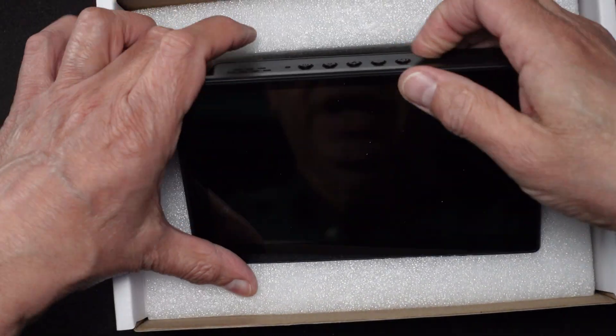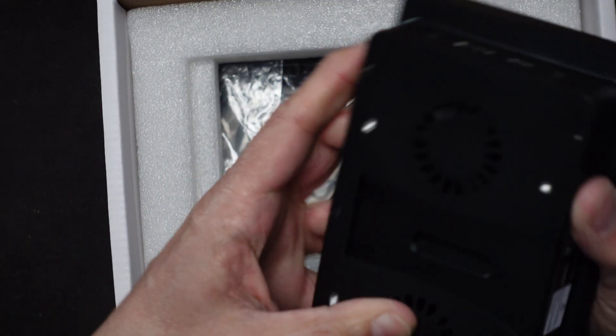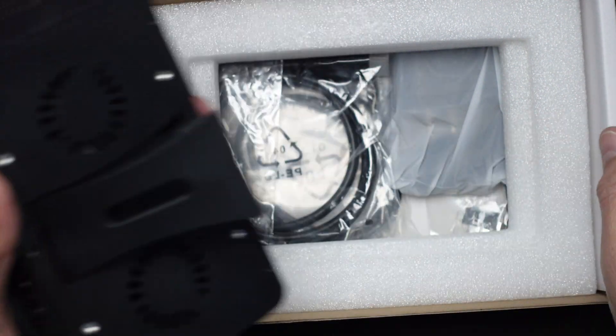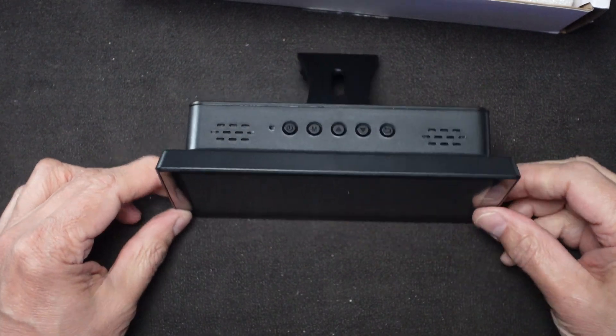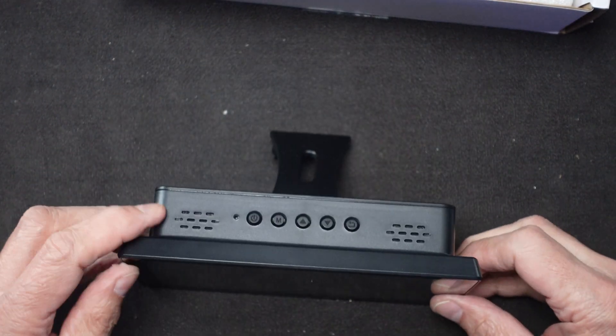First things first — the actual screen should be connected already, and it is; it's connected to the rest of the case. Let's see how this opens here. There we go — we can take it and put it down like this and have it viewable once it comes up.